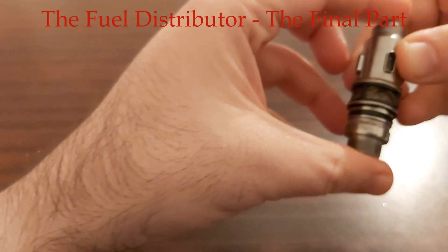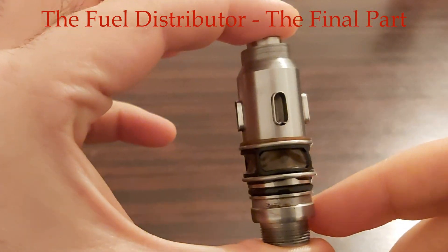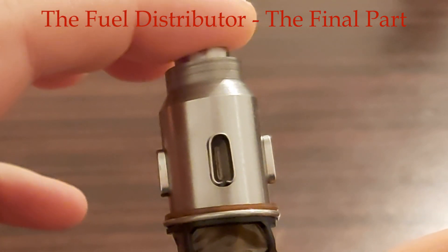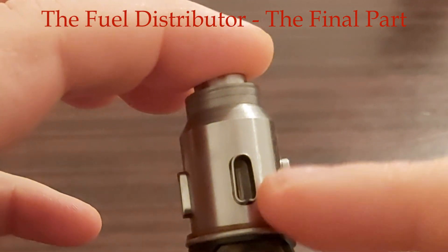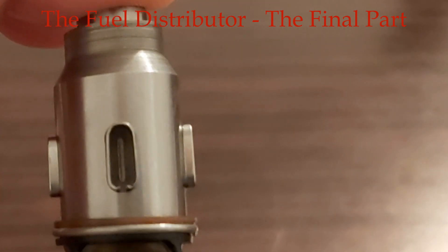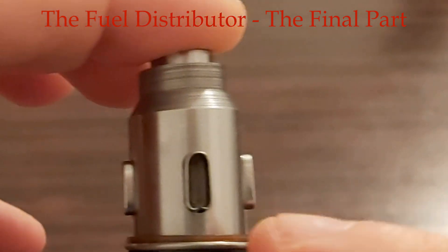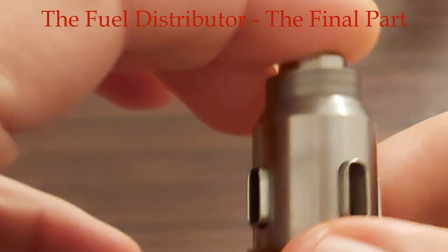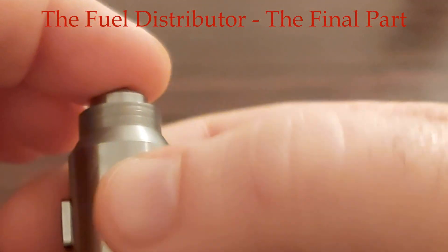Look, it is about this barrel. As I in my first video disassembled the fuel distributor, these holders were upside down — and that's how they should be mounted. So not like this, as I mounted them — this one, this one, this one, and this one.